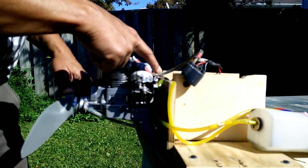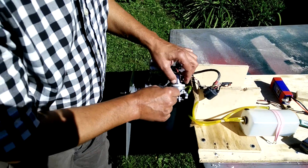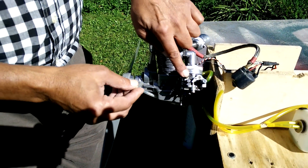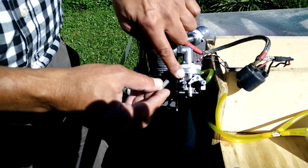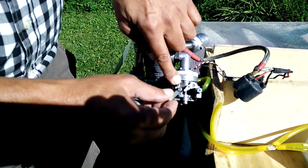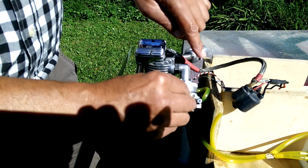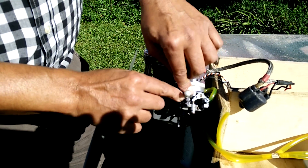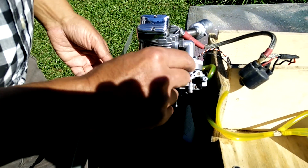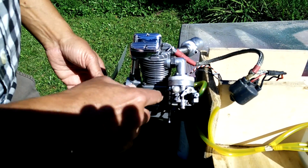This carburetor came from a weed whacker and has an opening where they originally installed a primer bubble for priming before cranking. You must block that opening. In my case I just blocked it with a small tube and a rivet on top. If you don't block it, the carburetor won't work properly. There are Walbro carburetors without this primer port where you can simply close the choke and start the engine.